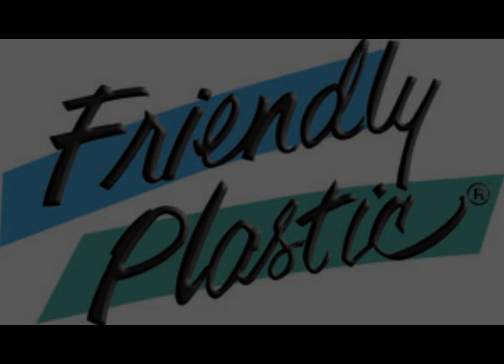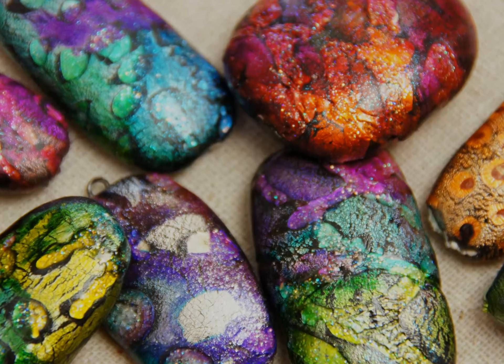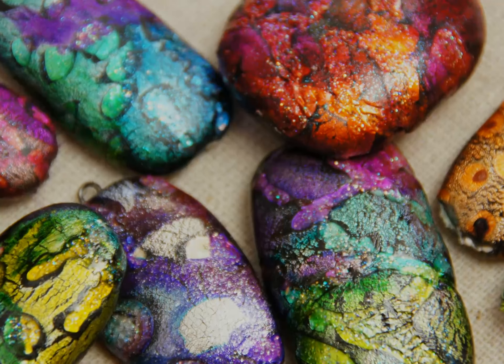Grab your friendly plastic and your clear nail varnish because I'm going to show you a great technique to create faux dichroic beads in friendly plastic.